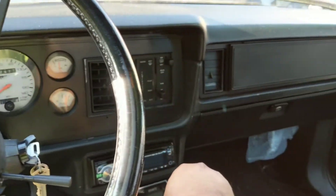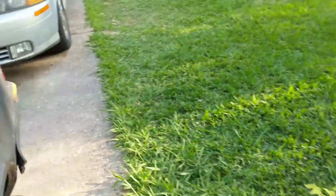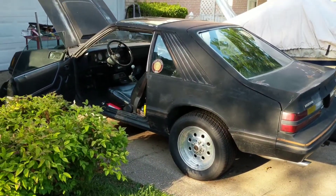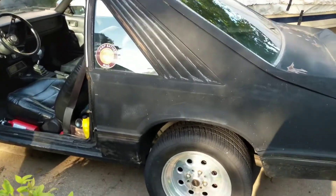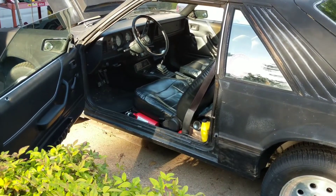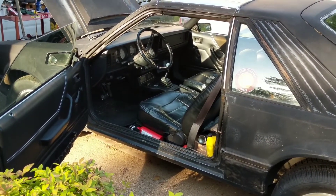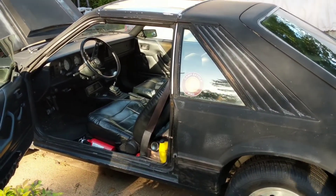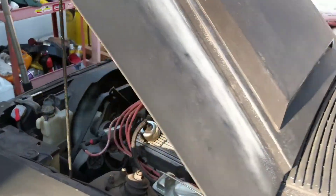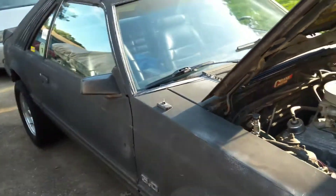Oh boy - I don't want to let it sit so long before I try to start it again. It's got 373 gears in the back, a T5Z - basically a heavier-duty T5 - with a Centerforce dual friction clutch and pressure plate. It's got underdrive pulleys, better plug wires, an X-pipe with two-chamber Flowmasters, dual exhaust.